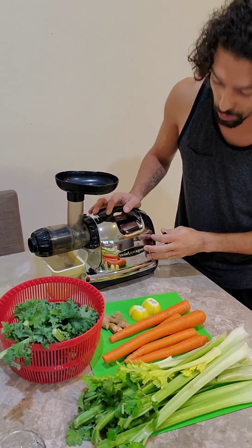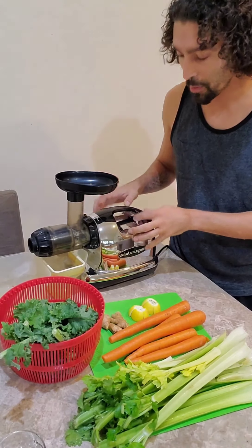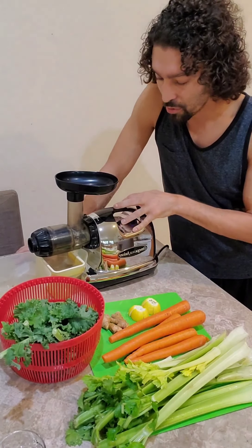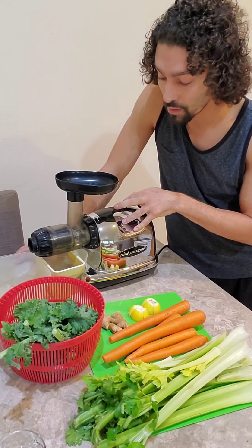We use our Omega juicer — it's actually the 8006 series. It's a little bit older, but they do have the same series, just a newer model on their website now. This juicer right here has worked really well for us for several years and we're expecting to get 10,